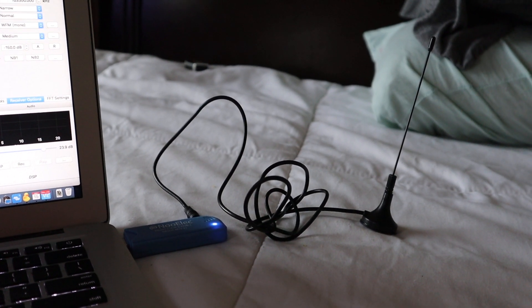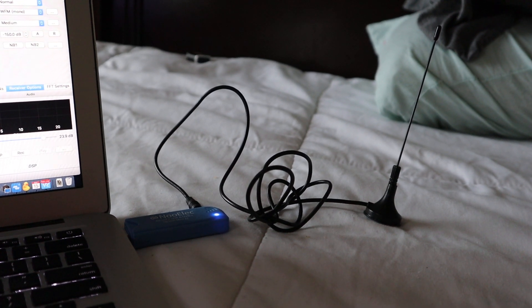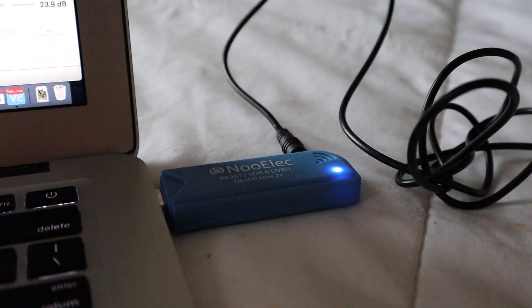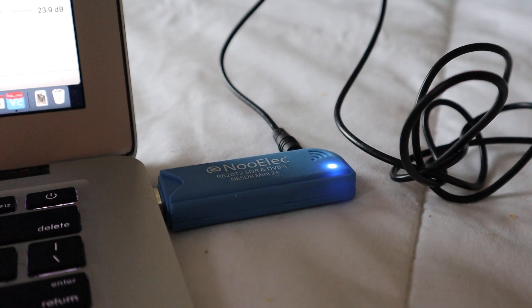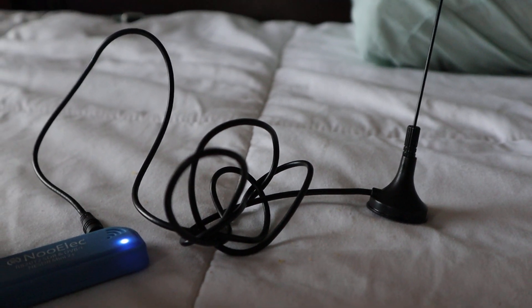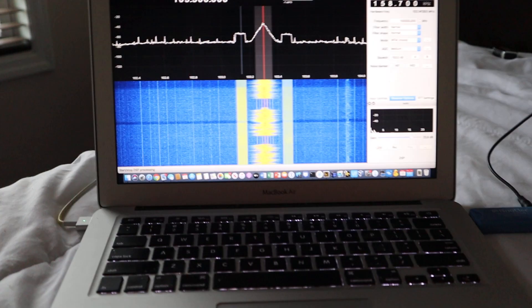This is just a quick video that I'd like to make for my neighbors. This is called an RTL-SDR device. It's from a company called Newelec. It costs about $20-$25, and you might be able to get it for $10 on eBay. It comes with a little tiny antenna which is not worth a whole lot, but you can still do some stuff with it.